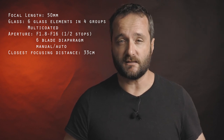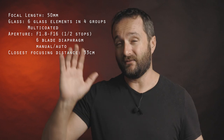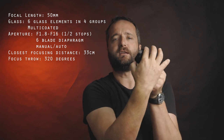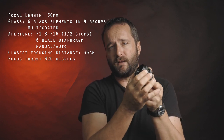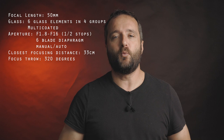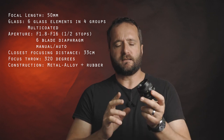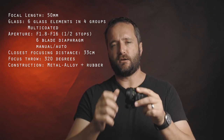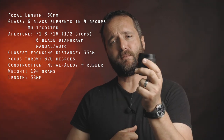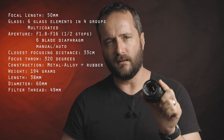The closest focusing distance is a pretty usable 33cm, compared to some other vintage 50s that have focusing distances of 45cm or even further. The focus throw is a long 320 degrees, which makes for fine focusing but makes it virtually impossible to shift focus from 33cm to infinity in one movement unless you are double-jointed. The lens is made of metal with a rubberized focusing ring, weighs 194 grams, is 38mm in length, 60mm in diameter, and has a 49mm filter thread.